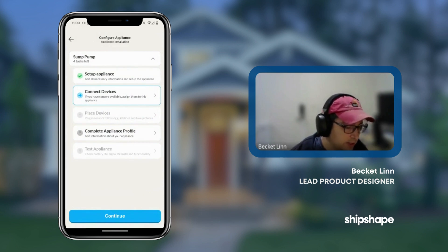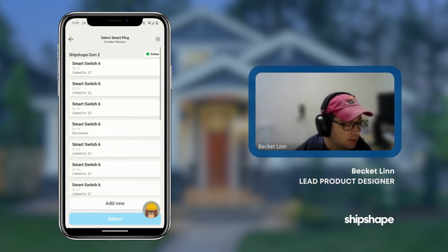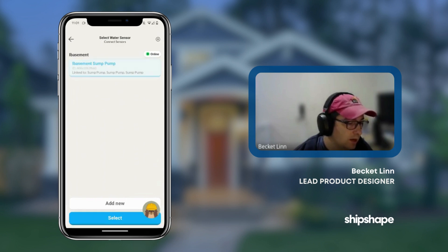Now we will connect the devices. You can select the devices that you're trying to connect. In this case, a smart plug — but the smart plug is already built into the smart sump pump. So we're just going to select the iBasement. And the same thing with water: iBasement.